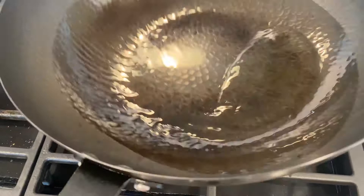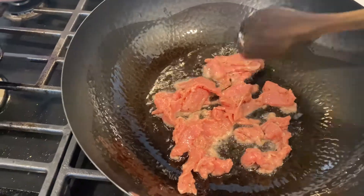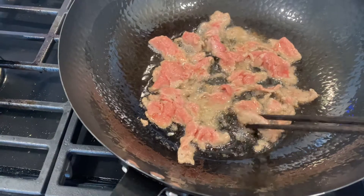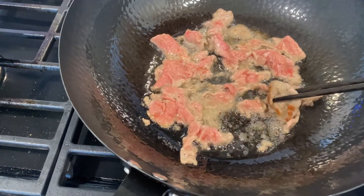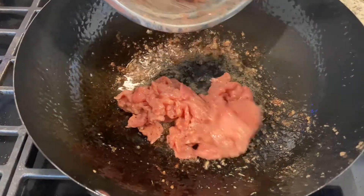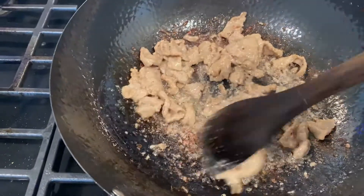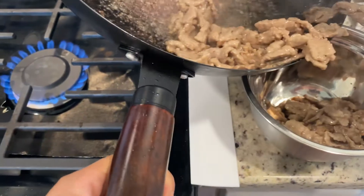Next, heat up a wok until it's very hot and add some oil. Add half the beef and then spread them out evenly. Only add half the beef at a time, otherwise you'll cool down your wok too much — the beef will become watery and won't get too much browning. Try not to stir up the beef until one of the sides is brown. Cook until medium rare, then do the same to the other half. Because we added cornstarch to the marinade, it's going to look quite sticky on the bottom of the pan, but it's okay — it'll be easier to remove once we cook with veggies in the sauce.